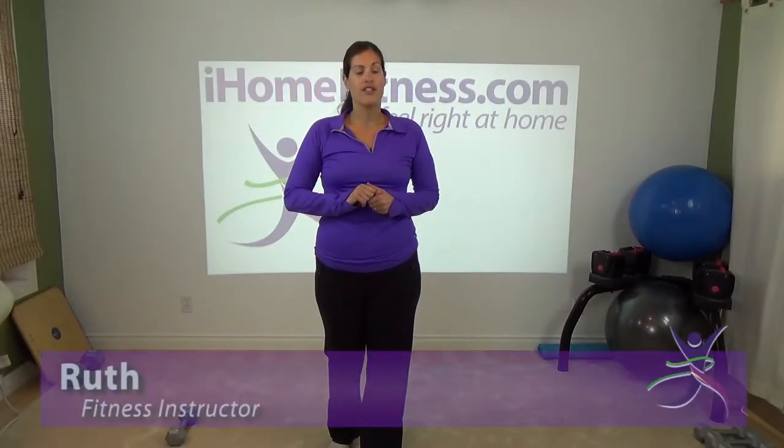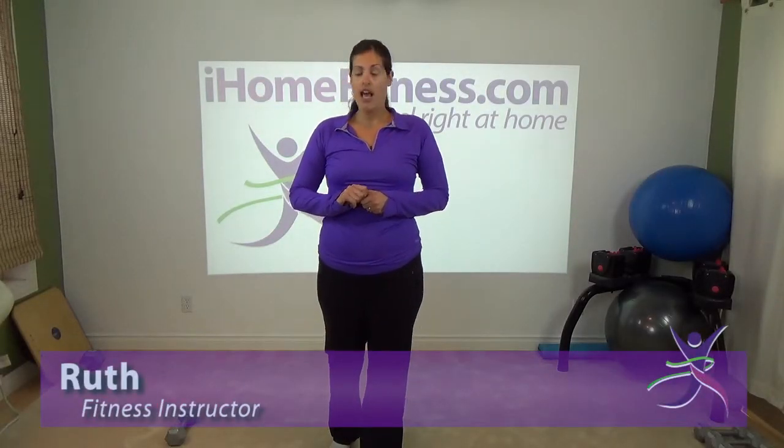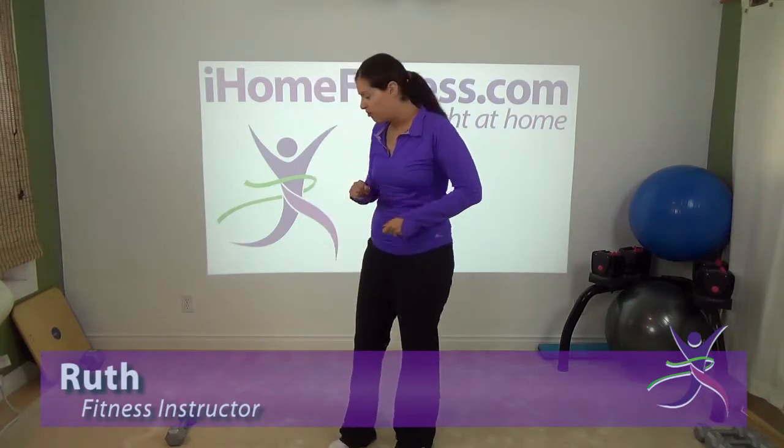I'm going to talk about one exercise called the Straight Legged Deadlift. I have my trusty dumbbell here, so I'm going to show you that exercise.